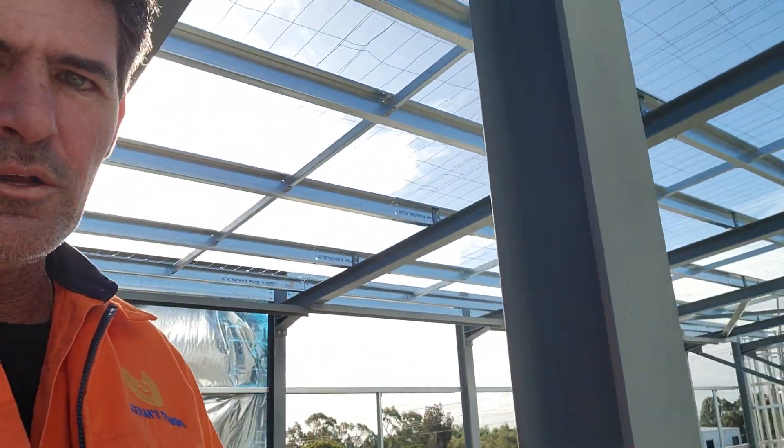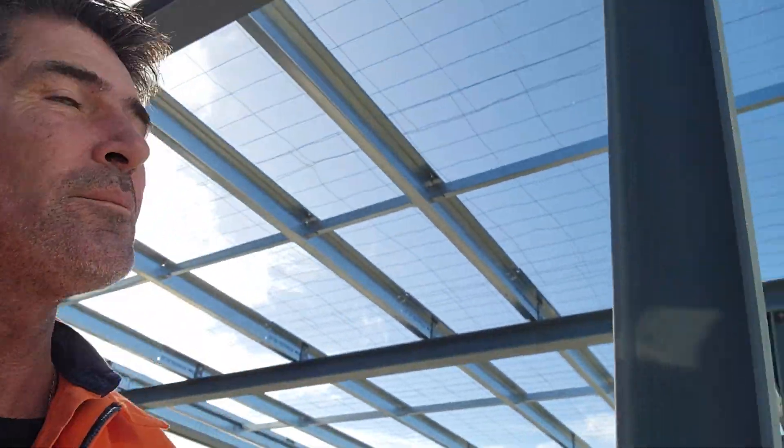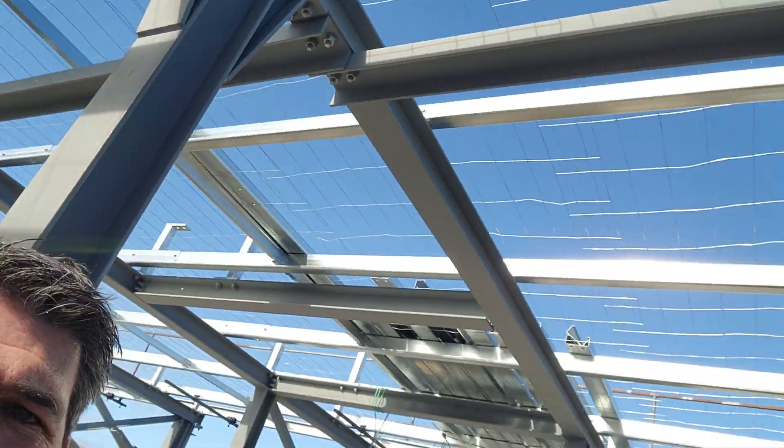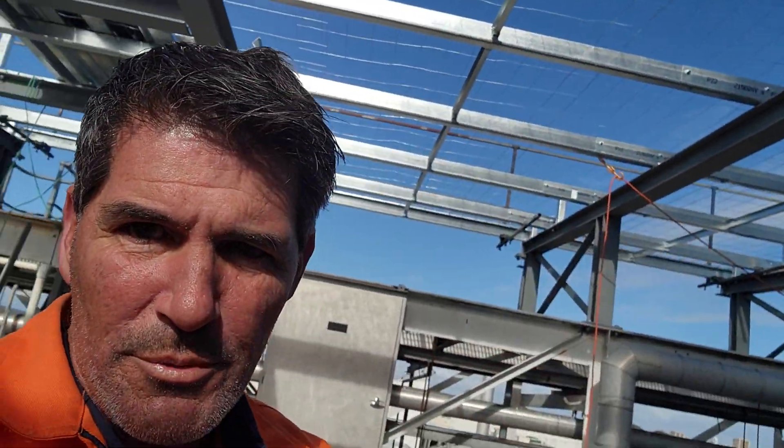Now to identify a few different pieces of the steelwork. Right here we've got our columns — they go up to the top. Across the top you'll see all the purlins, and that's where you're going to attach all your cladding for the roof onto.